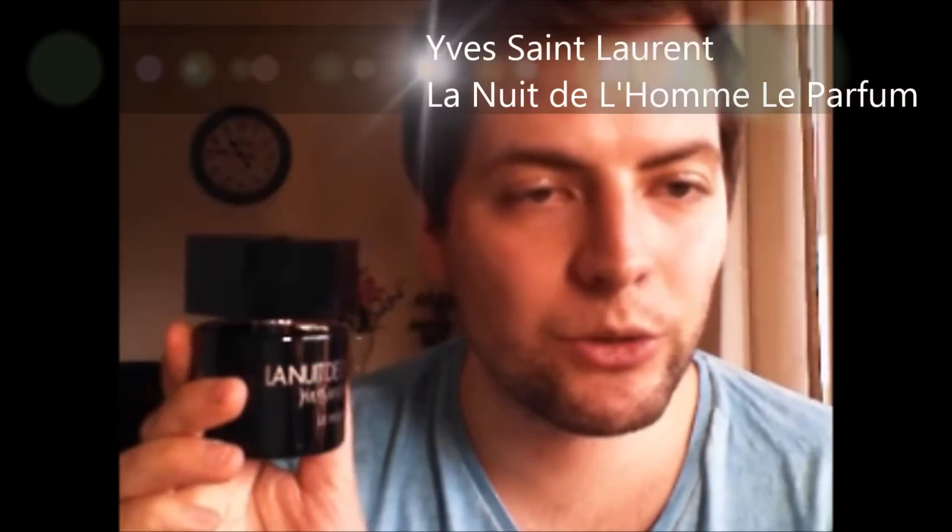Yves Saint Laurent L'Homme — this was actually one of my first fragrances, just before I started collecting, back when I had like four fragrances. Now I have hundreds! La Nuit de L'Homme has a really beautiful cardamom in it, and I think this one is my favorite from their L'Homme collection. I also have the Le Parfum edition of La Nuit de L'Homme, but I don't like it quite as much as the regular one — the regular La Nuit de L'Homme is better.